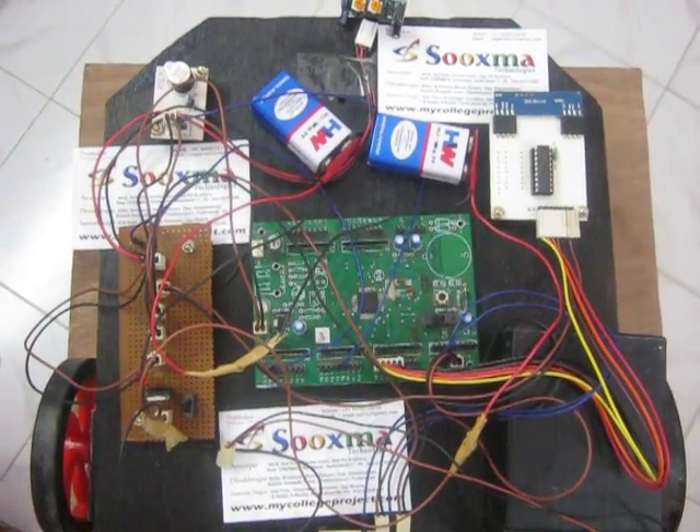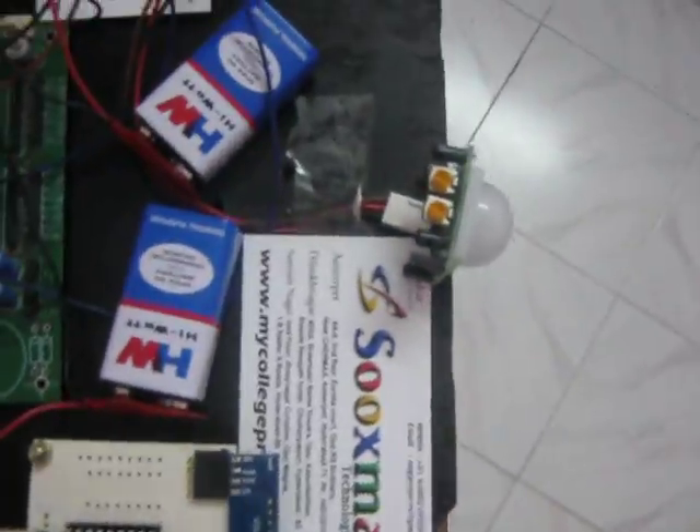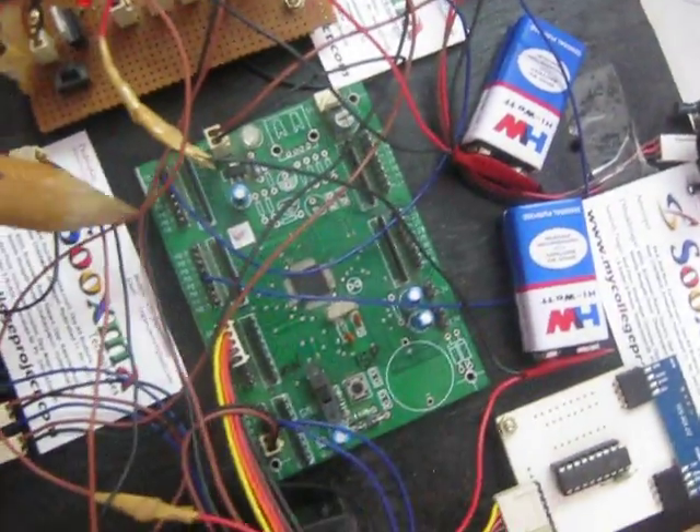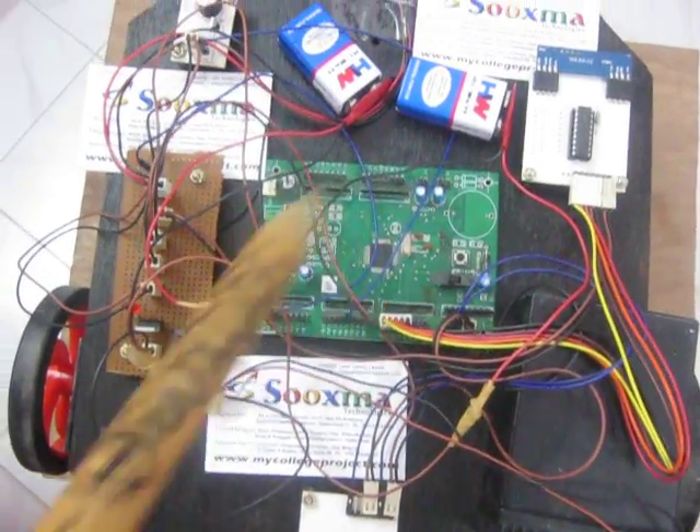Welcome to the project Live Human Being Detection Wireless Remote Control Robot. This robot is designed based on the ARM7 LPC2148 microcontroller. This is the ARM7 LPC2148 microcontroller board.